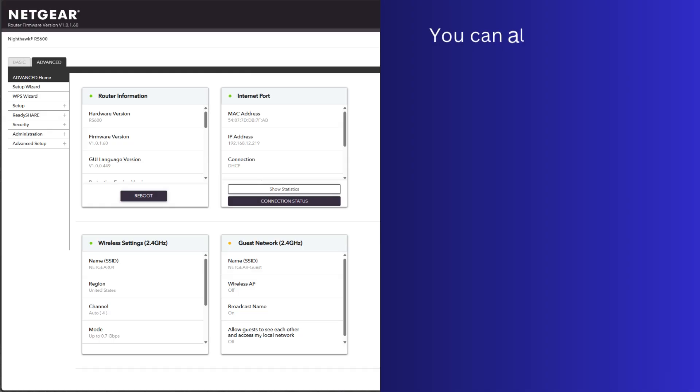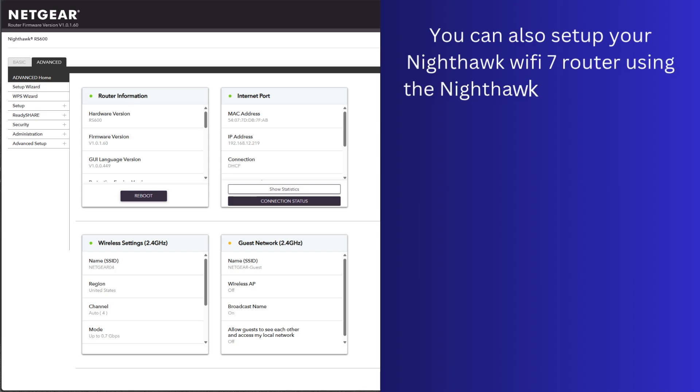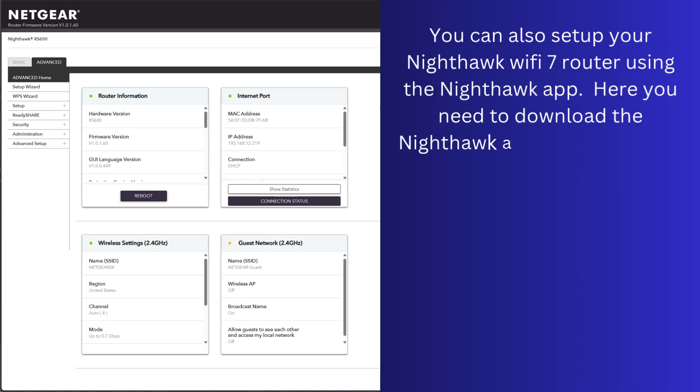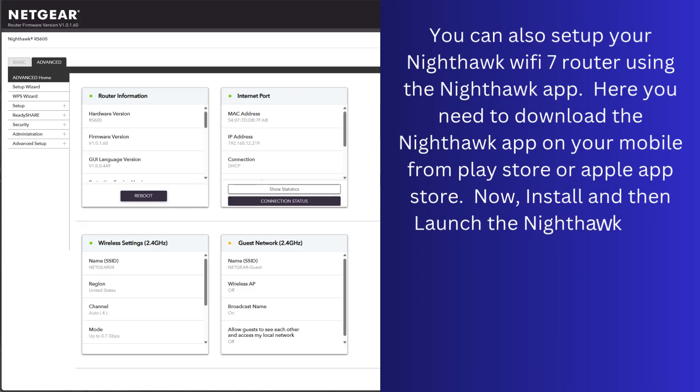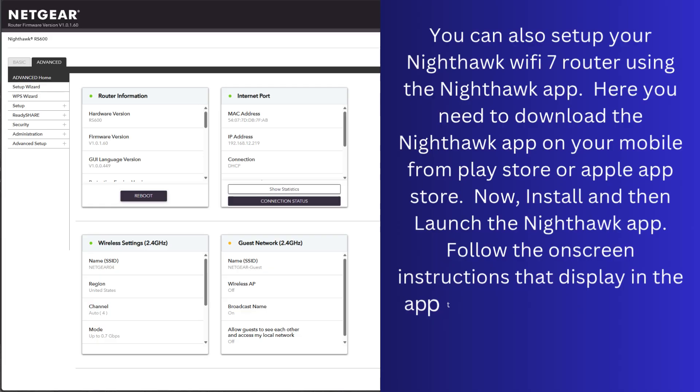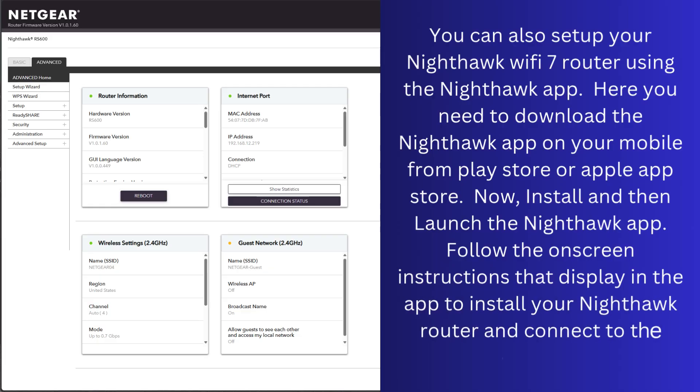In the home screen, click the Advanced option and then choose the Setup Wizard option. The Setup Wizard page displays. Select the Yes radio button and click the Next button. The Setup Wizard searches your internet connection for servers and protocols to determine your internet configuration. Follow the on-screen instructions. The router detects your internet settings.